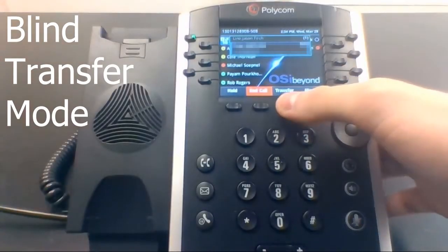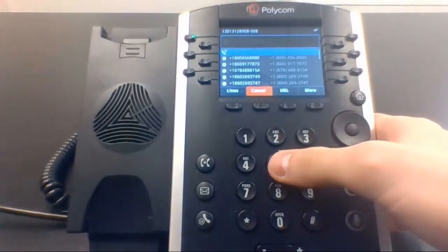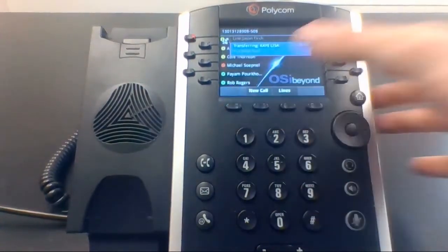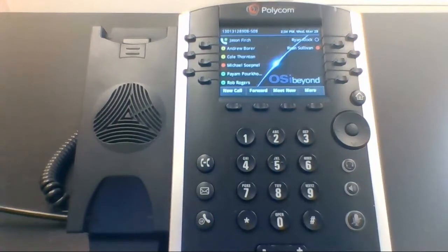While on a call, press the transfer button, dial the extension or the phone number of the person you're transferring the call to, then press send, which will immediately transfer the call.